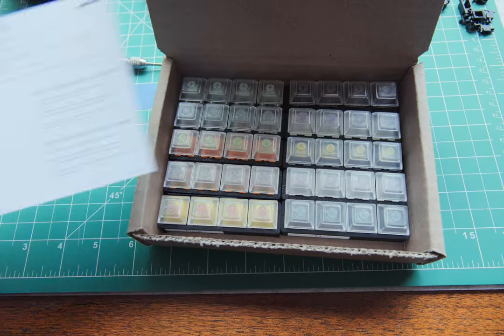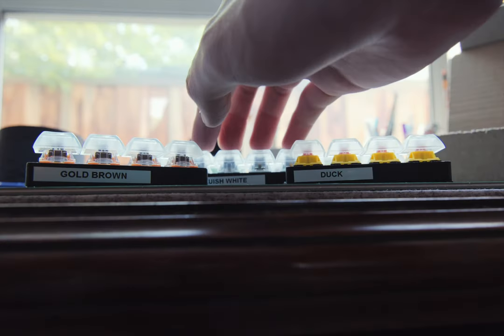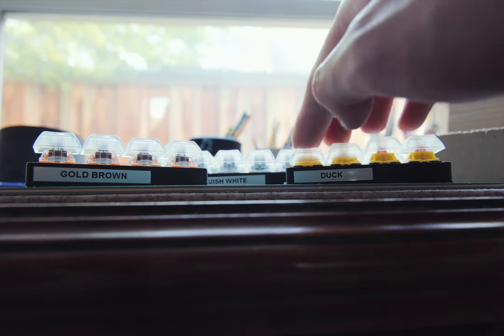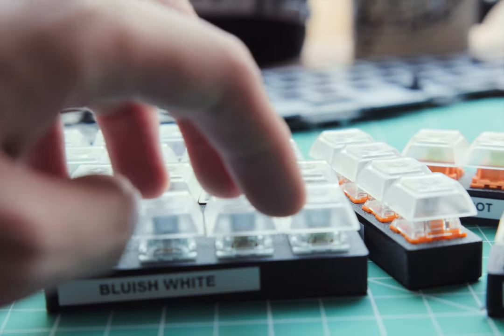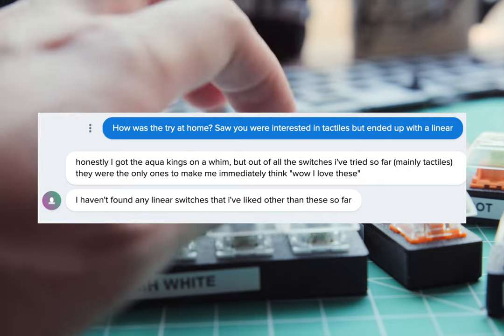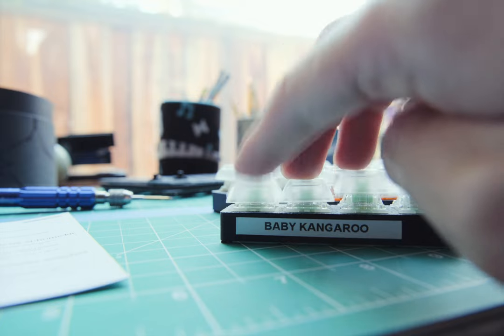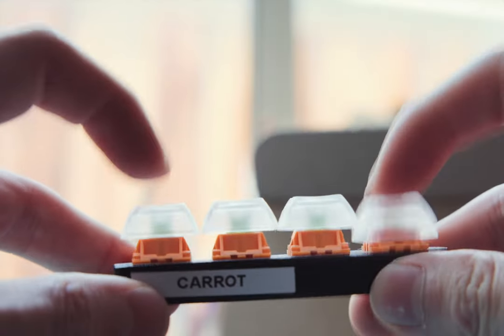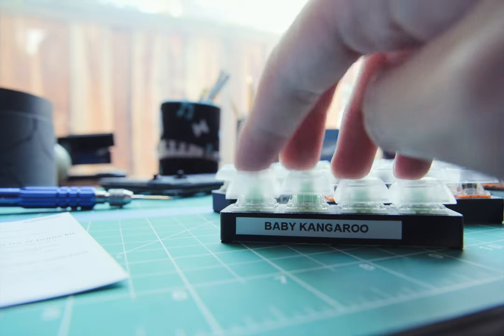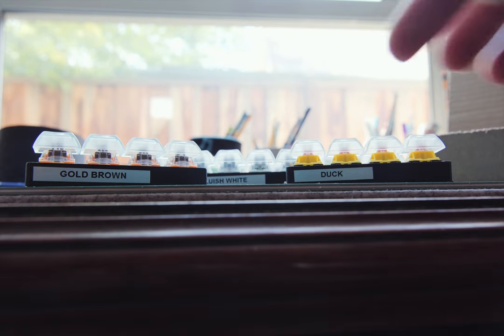With so many switches on the market today, it's easy to pick one that's not suited for you. But for $10, you can easily avoid such pitfalls. With Milktooth's Try Home program for switches, you can pick 10 switches to try at home for 5 days, right at your fingertips. I've had people who went into the program thinking they wanted a certain type of switch, but left wanting something totally different. It's the best way to make sure you don't make a mistake when choosing the best switch for you. Our service has been a game-changer for both newcomers and seasoned hobbyists — be in control and explore confidently with Milktooth, and discover the switch that feels and sounds just right.